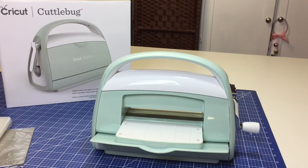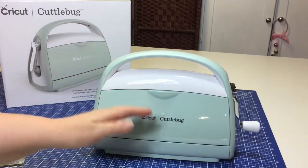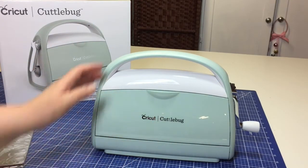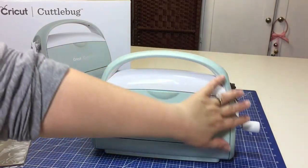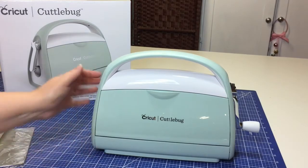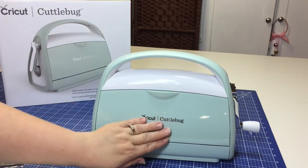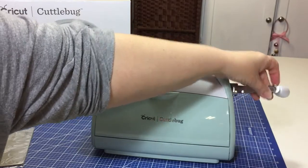In a follow-up video, I will show you how to use this Cricut Cuddlebug. This is the newest in the line of Cricut Cuddlebugs. What is new about this machine is that it has a really nice, new, trendy design look. It comes in this beautiful mint color with some silver lettering, as well as a very nice chrome handle with a white knob.